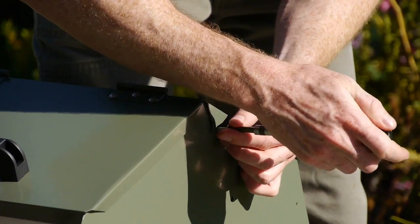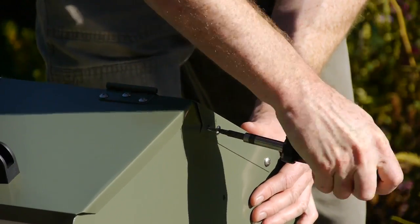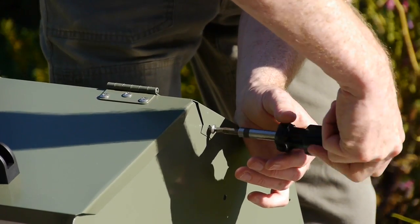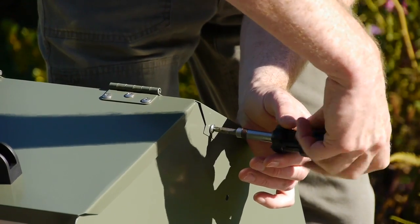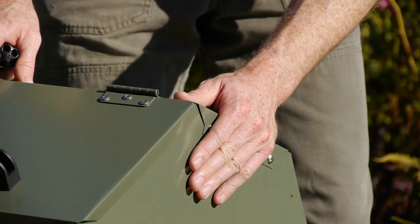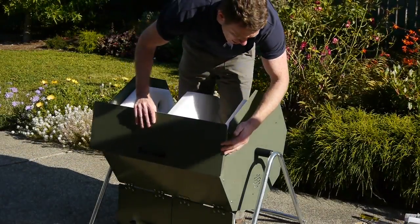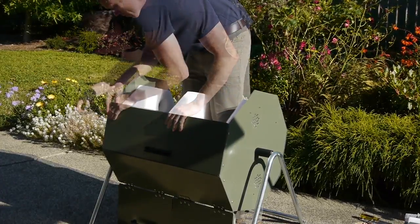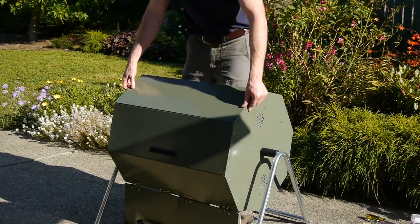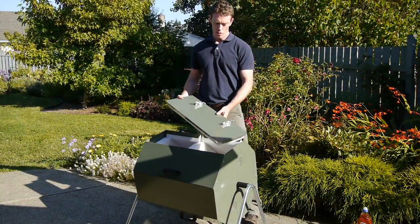These screws are a bit bigger than the holes because they're supposed to bite into the metal and really lock it in place, but it can require a bit of elbow grease. You can use a cordless drill for this part to make it easier. Now get the other side panels and screw them on as well — alternate panels so every other panel has a handle. The last piece to put on is the one with the latches, and the latches go on the same side as the handles.